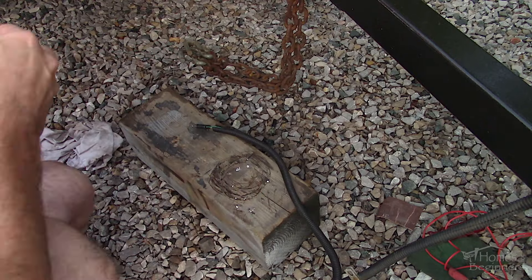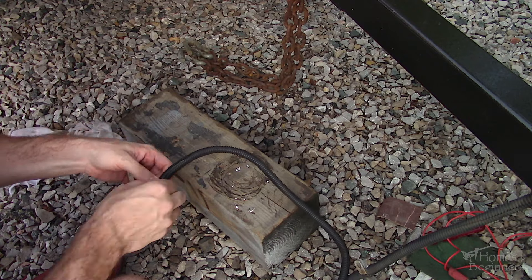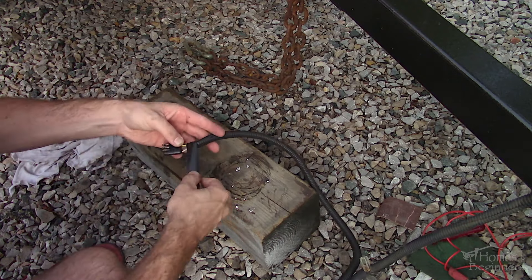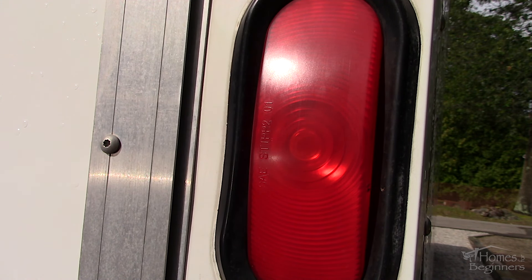I'll include the wire coding list in the video description which will cover the different types of wiring systems for the trailer lights. As you can see the signal bulb is acting up — it can be hard to see on camera. The current light output is faintly blinking, however when the connection is moved the lights start working again.